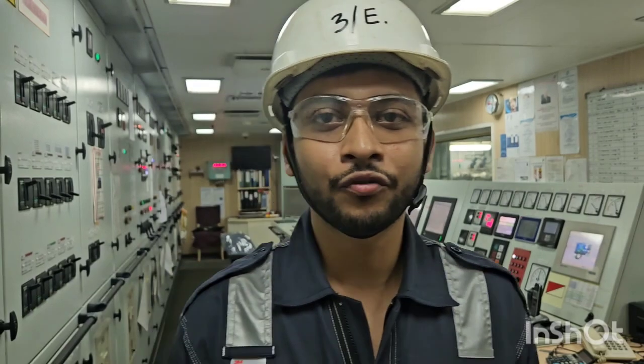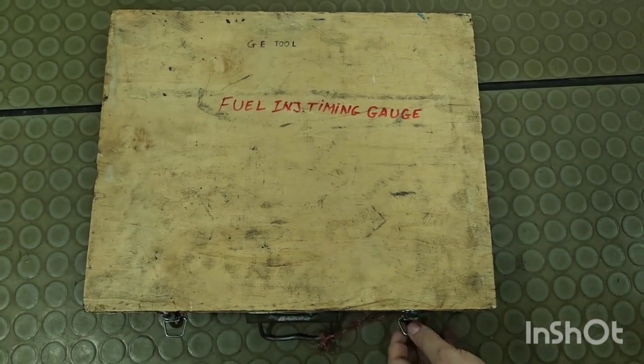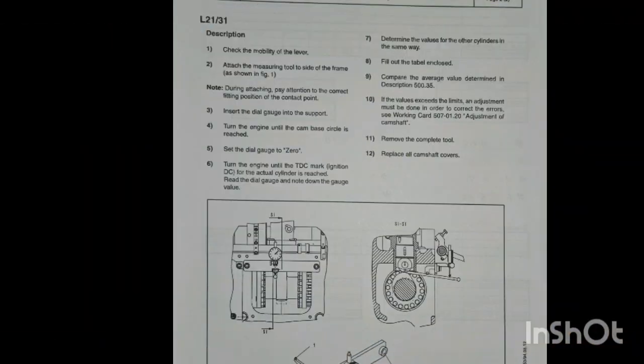Today I am going to show you the auxiliary engine fuel pump timing. Before taking the measurement, we have to check on board that we have the measuring tools in good working condition. Please read the manual — once you see the procedure, it will be easy to take this measurement.